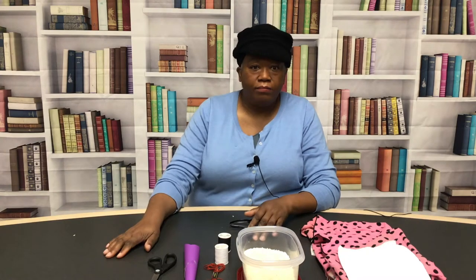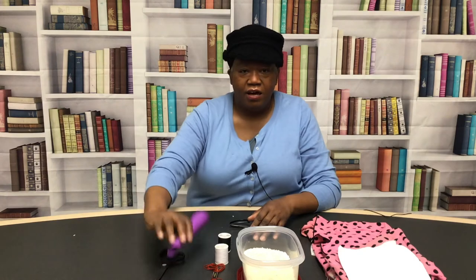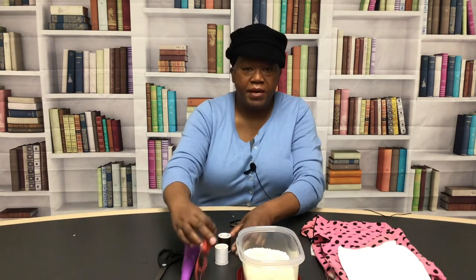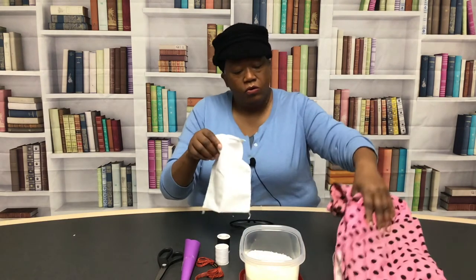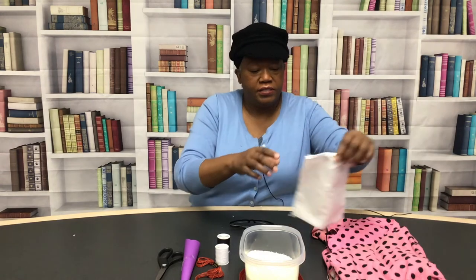To get started, the items that you need are scissors, a funnel, thread — make sure that it's 100% cotton, I'll tell you why in a few minutes — rice, and some old clothes or one of those little bags that your sheets or pillowcases come in.